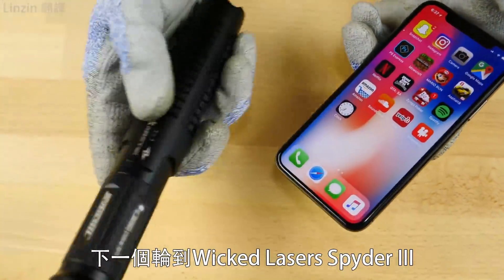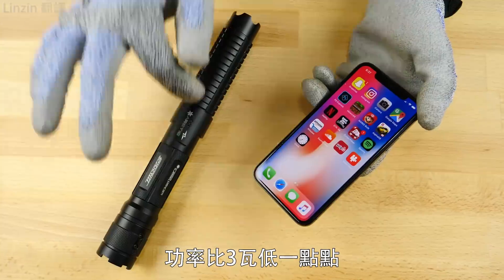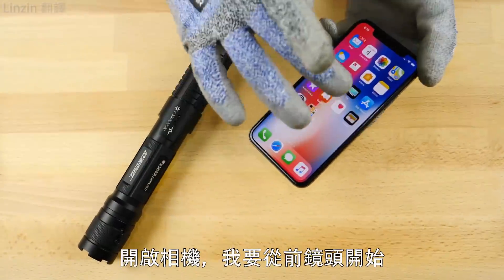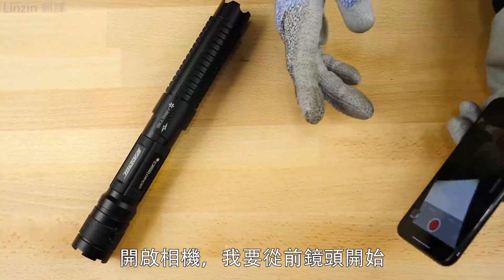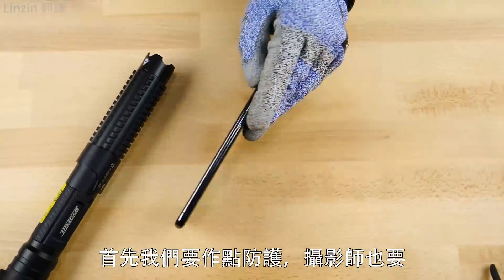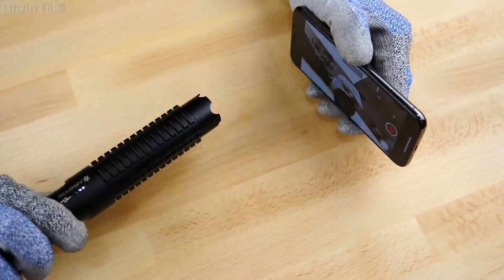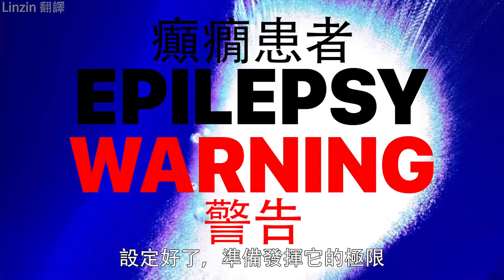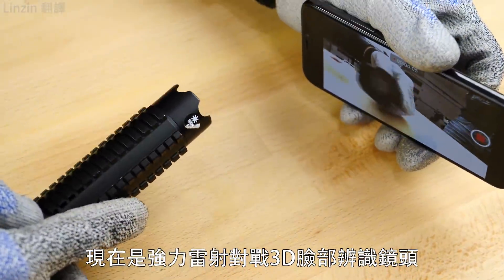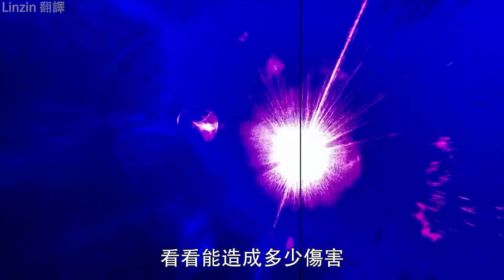Next up, let's introduce the Wicked Laser Spider 3. This is the most powerful version — a little under three watts of power, so a lot of burning power. Let's jump into the cameras. I'm going to start with the front-facing camera. First off, let's get some protection. I'm going to set up the laser at its maximum. Burning laser versus the 3D facial camera here — let's see what kind of damage I can do.